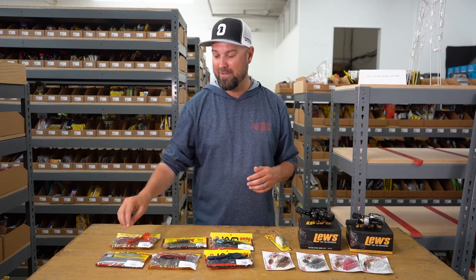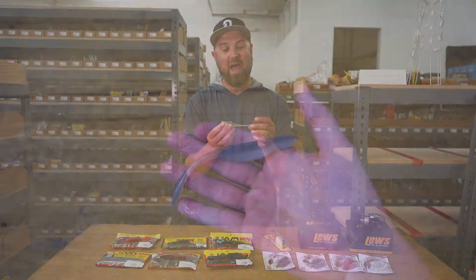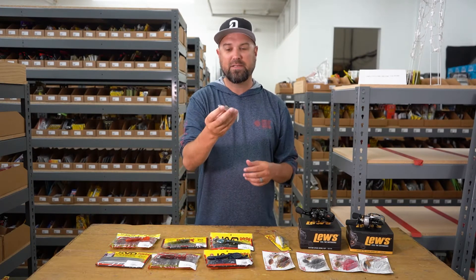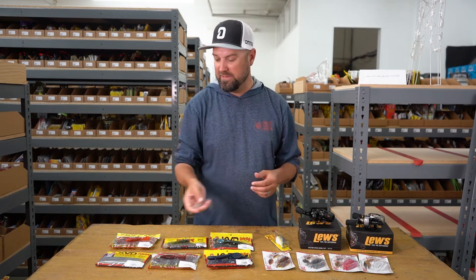Next up is the Caffeine Shad 4-inch. We've had it in the other sizes, and this 4-inch size is obviously very popular. Good one to drop shot or rig your 4-odd EWG-style, fish it weightless. I love the Caffeine Shad — it's a confidence bait of mine — and we got these in stock now.